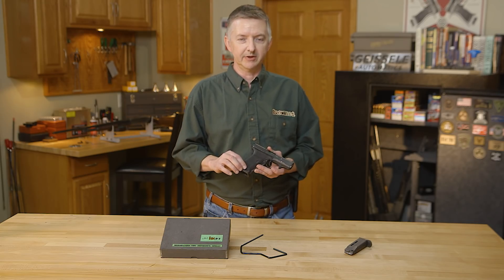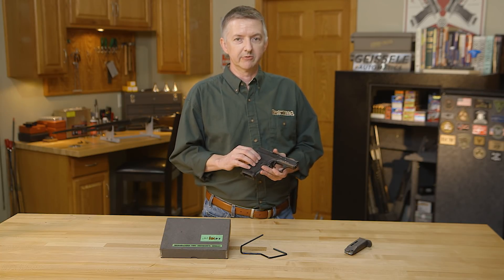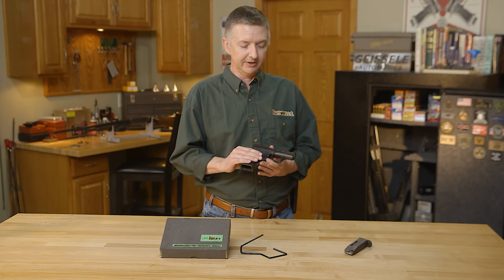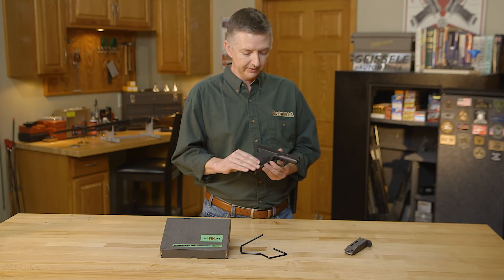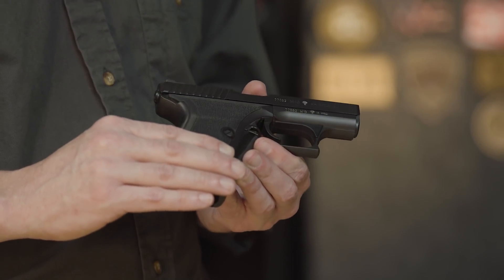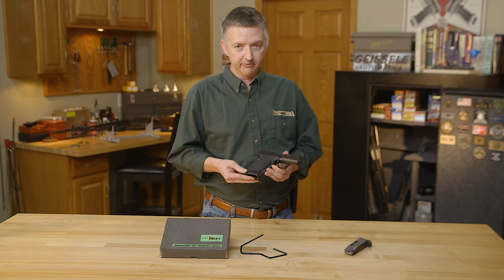An interesting little piece of history behind the P7M13 is that a nickel-plated version was used in the original Die Hard movie by villain Hans Gruber. That has kind of given this handgun a cult following. These guns have gone from a fairly reasonable price to almost unaffordable — good pieces like this are in the range of around $3,500 to $4,000.